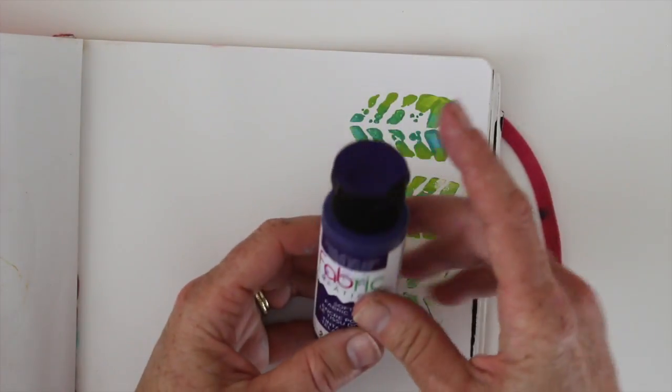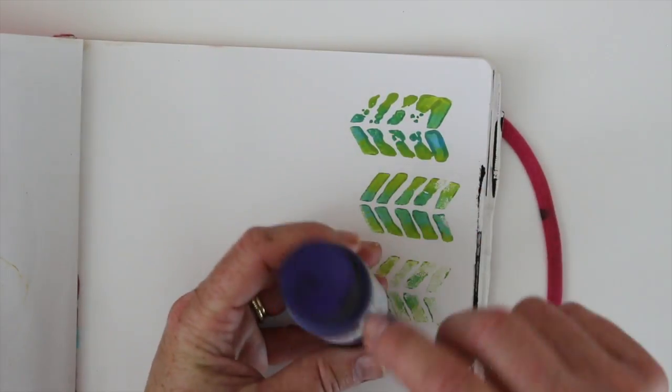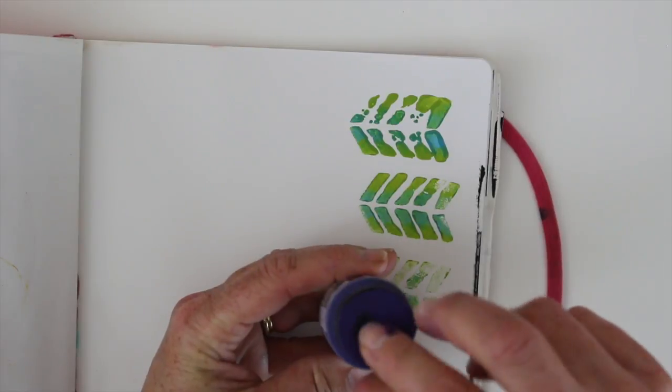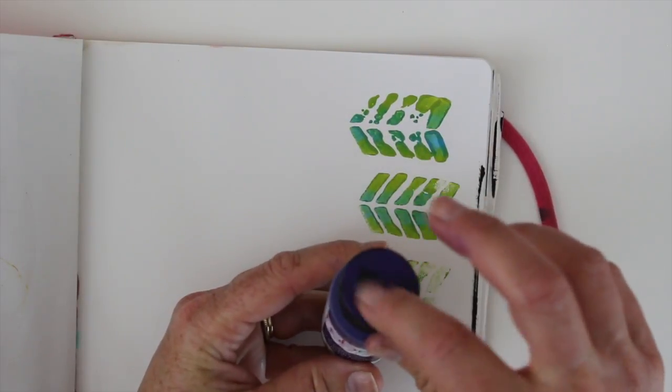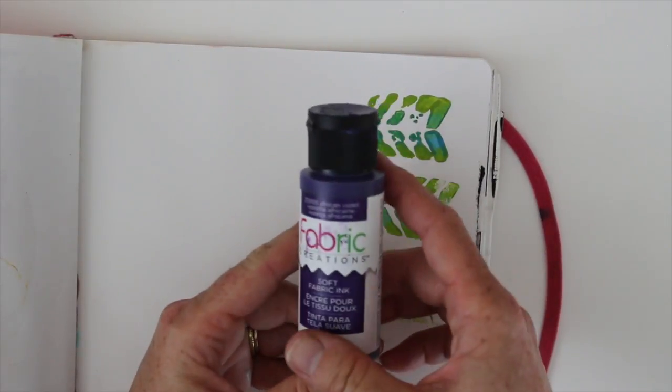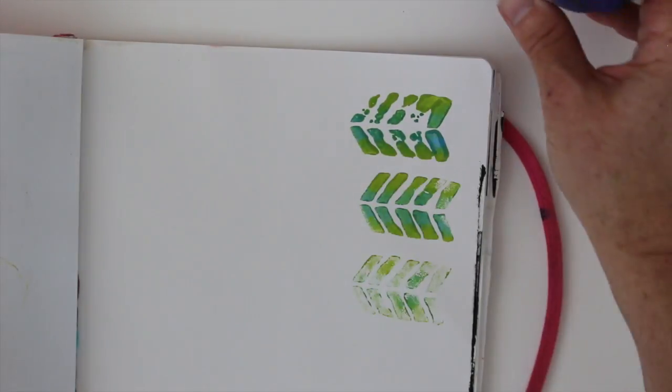Just as an example, I put some on the top of the cap so I could check the color. It's not really sticking to the plastic because it's not meant to, but it stayed sticky — and this is three days later. So that's just something I want you to know.